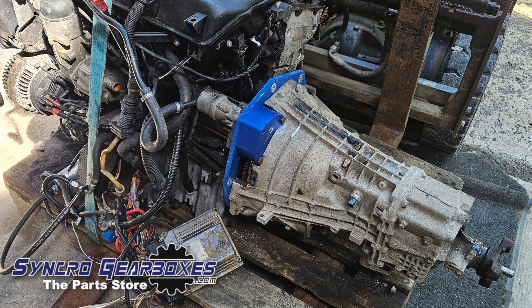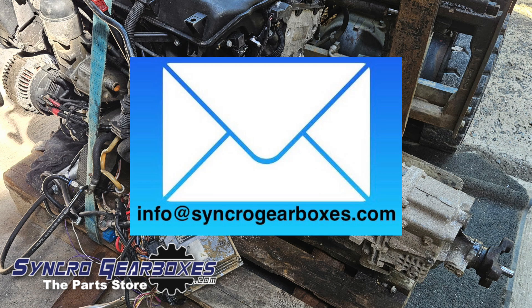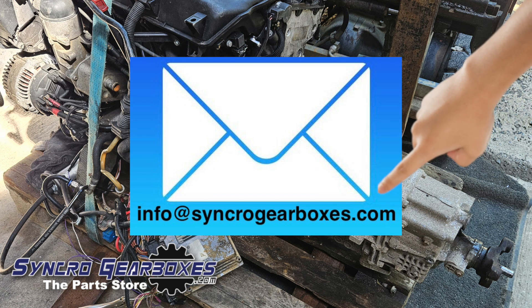If at any point you need any advice or have any questions, please email us at info@synchrogearboxes.com.